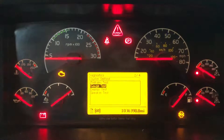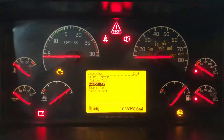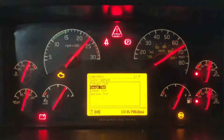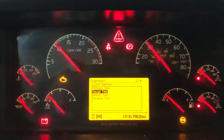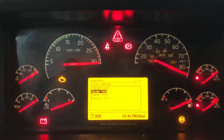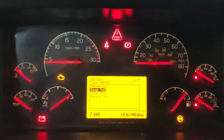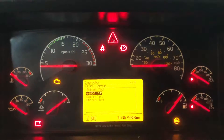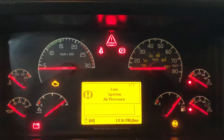Now let's check out the Gauge Test. You can see all the needles working nicely — that's the way they are supposed to work. Once the test finishes, as long as the needles return to their correct position, it means they are okay.